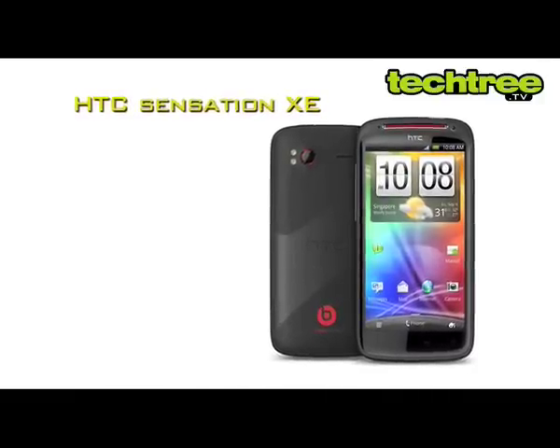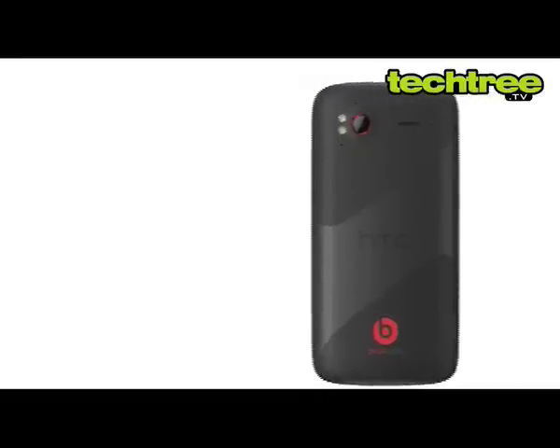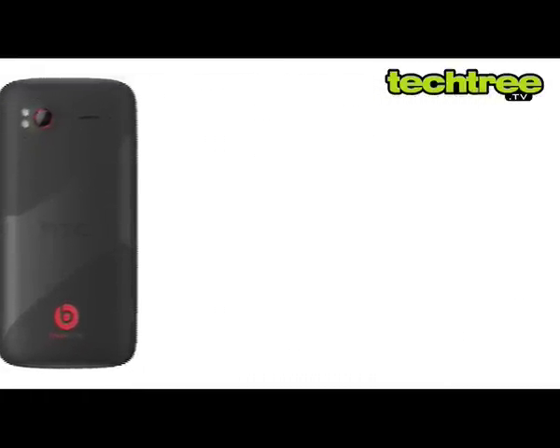Welcome to TechTree.TV. Today we are going to review the Sensation XE. The original Sensation struck a fine balance between its beauty and performance. This time around it's back again with better specs and the much-hyped Beats audio integration.